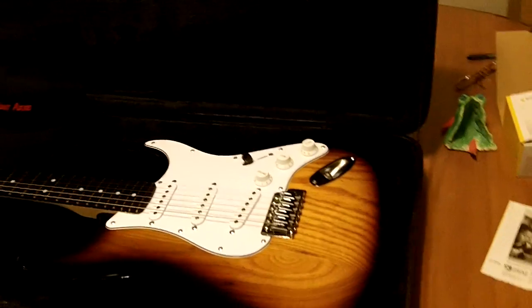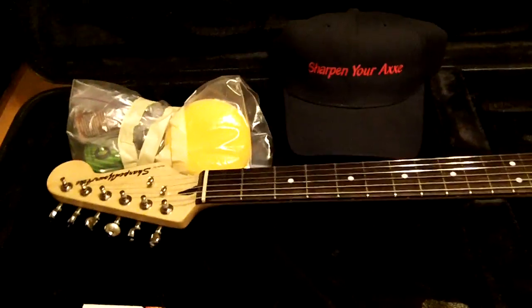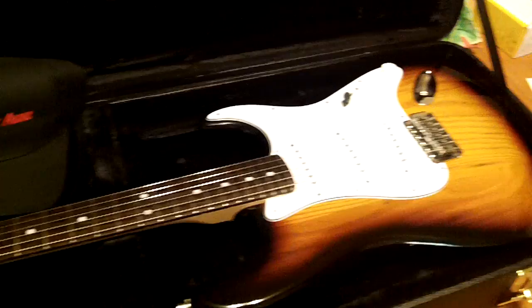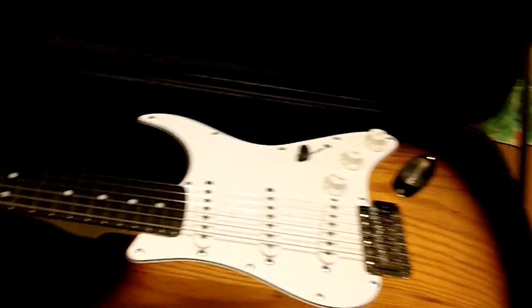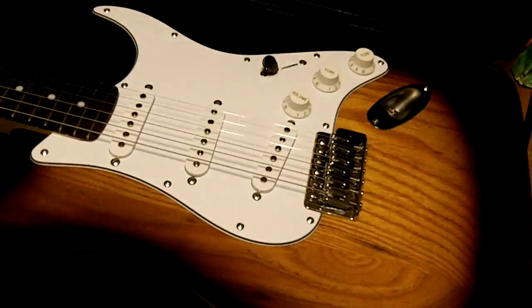This is the guitar he won. I know you all only saw one side of it when Clay was demoing the wiring on it, and I just went over it, gave it a fresh setup, cleaned up the fretboard again. It's a nice guitar — it really is. Back at the back of it, nice beautiful finish on it. Got a little weight to it.